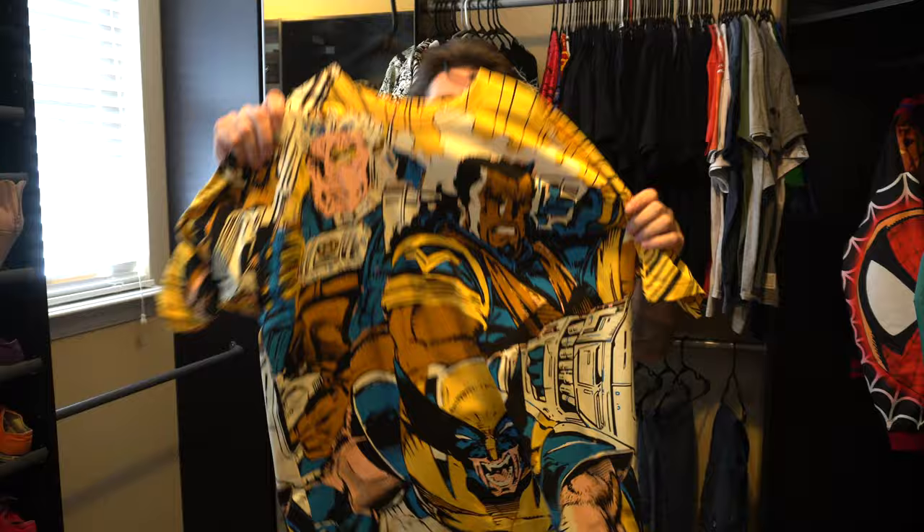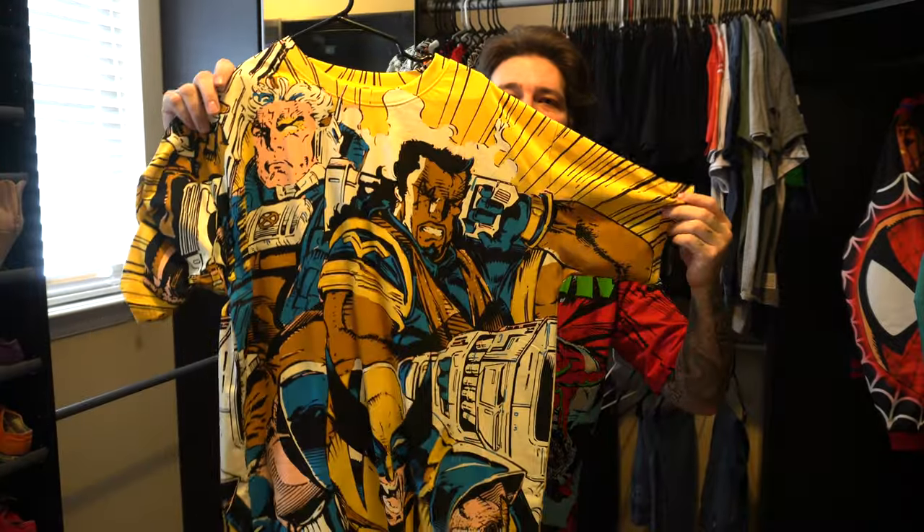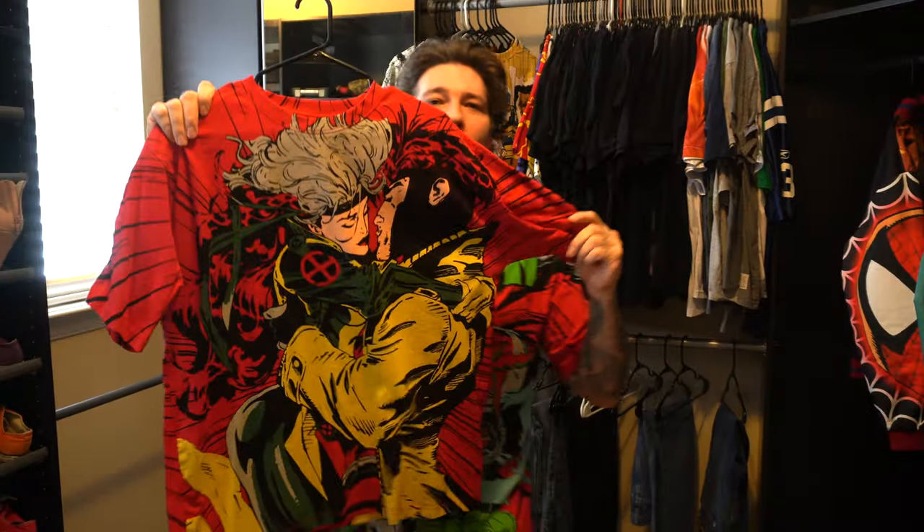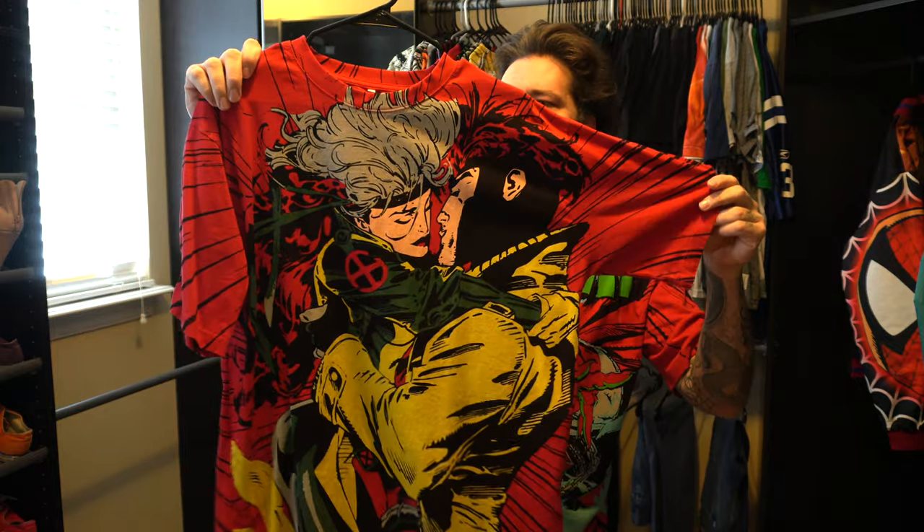They did this X-Men shirt with Wolverine, Bishop, and Cable on a yellow print — same image on the front and back. This is what I wore to San Diego Comic Con. The Gambit and Rogue cover on the red tee. A lot of these shirts feel very heavy — it's a very heavy paint on them.